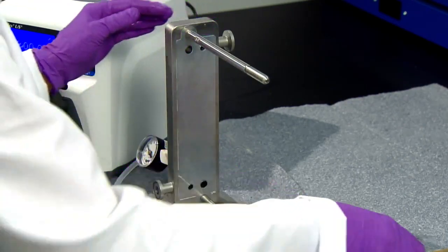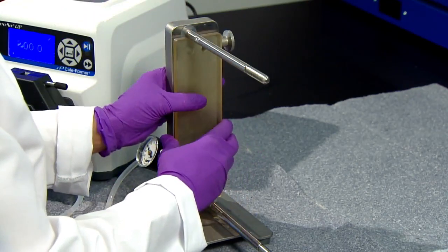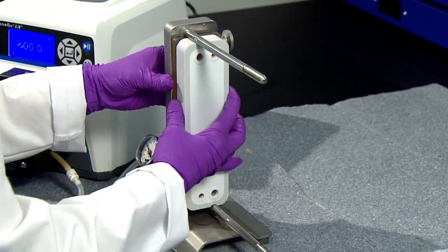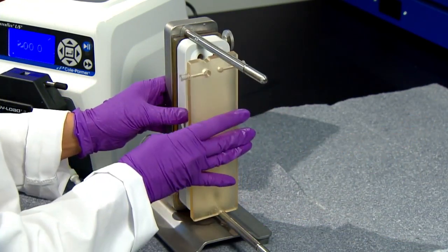The first diverter plate comes next, with feed port aligned with that of your holder. It is important to alternate cassettes and diverter plates, making sure to flip the orientation of the feed ports on consecutive diverter plates.